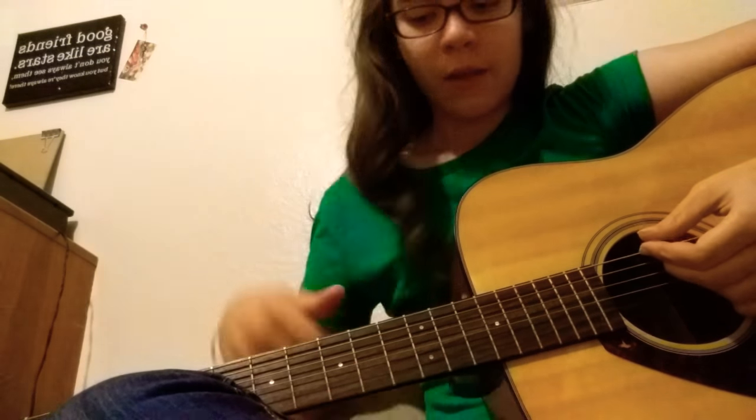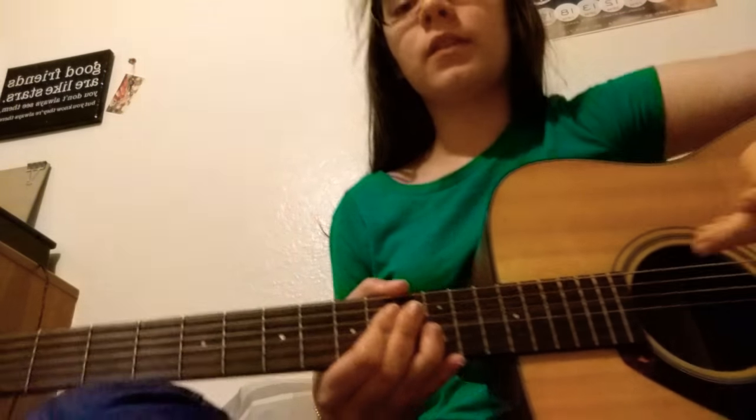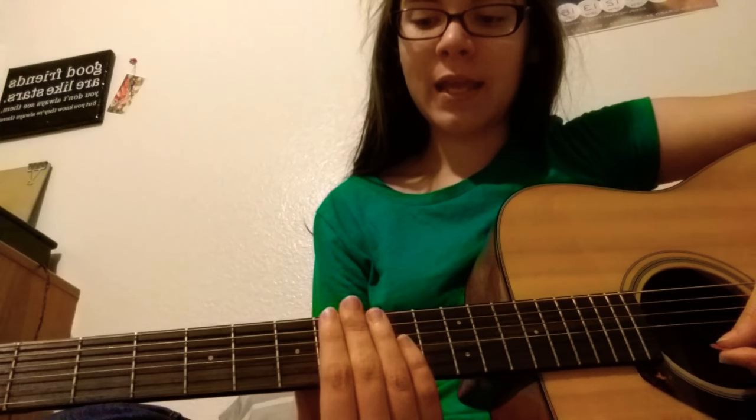So you're going to want to make sure your guitar is in tune, and you're going to start with learning the name of each of the strings. Starting from the top thick string going down to the bottom thin string: the top one is going to be E, move to A, D, G, B, and E.